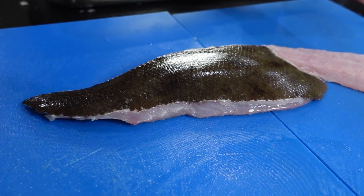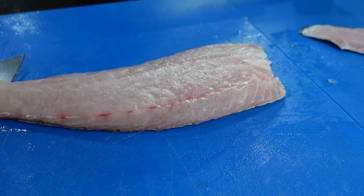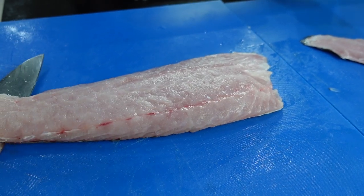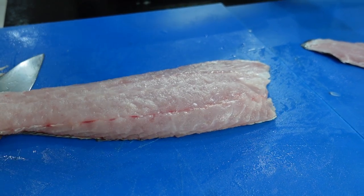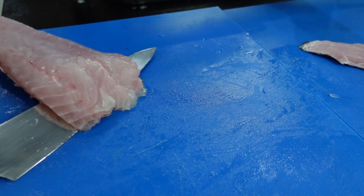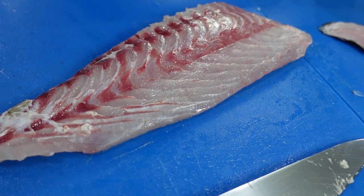We're going to try to skin the fish. Make a tag at the tail side, grip it, then try to pull. Pull the skin, making sure that your knife is steady. There you go — fillet of fish.